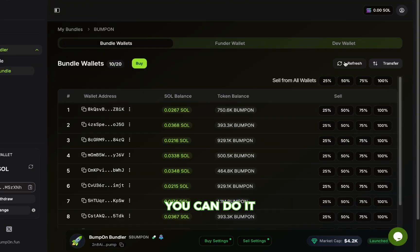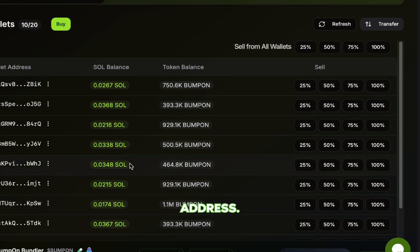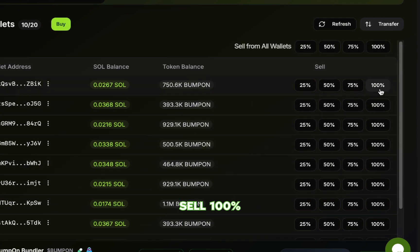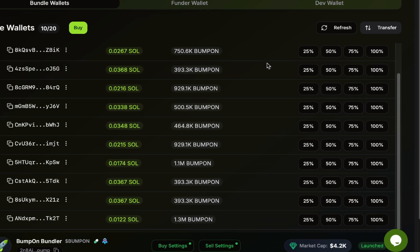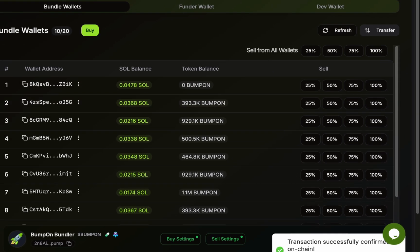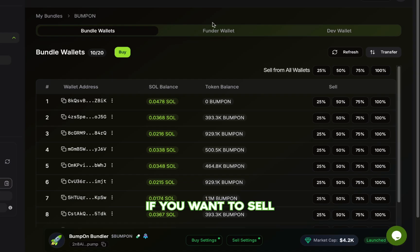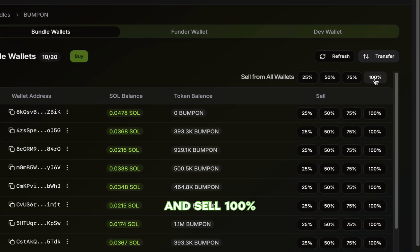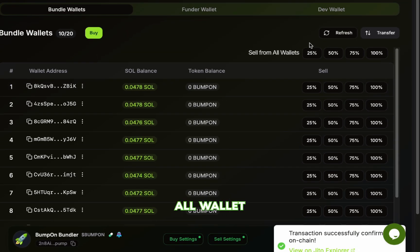When you want to sell, you can do it from a single wallet by clicking one of the percentage buttons next to the wallet address. Let's sell 100% from this wallet — and as you can see, it sold successfully. If you want to sell from all wallets at once, just click on the percentage buttons at the top. Let's go ahead and sell 100% from all wallets. Here you can see it sold 100% from all wallets instantly.